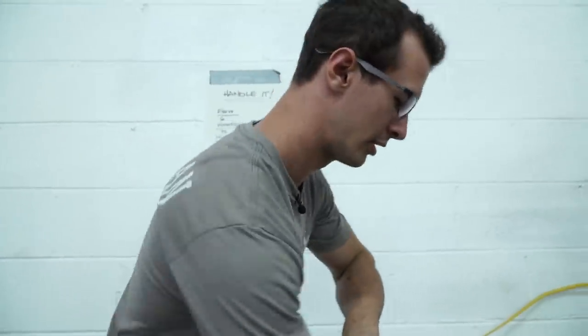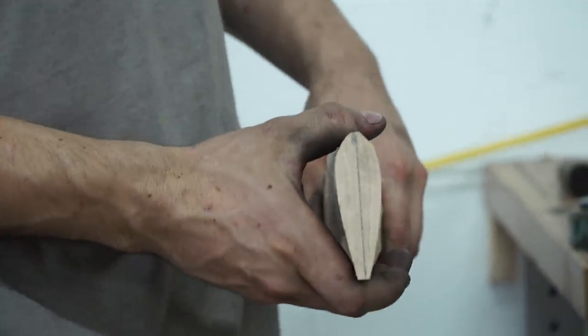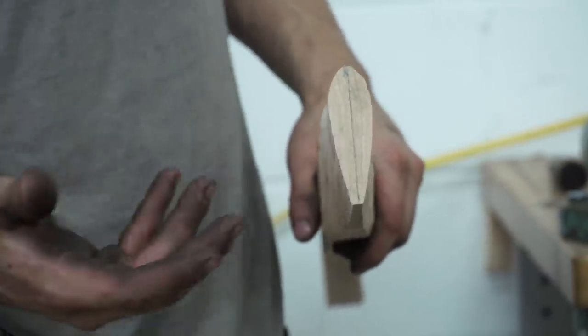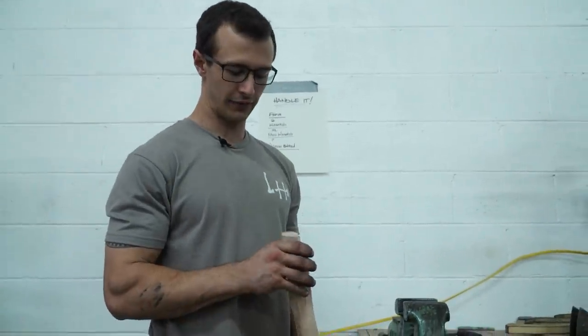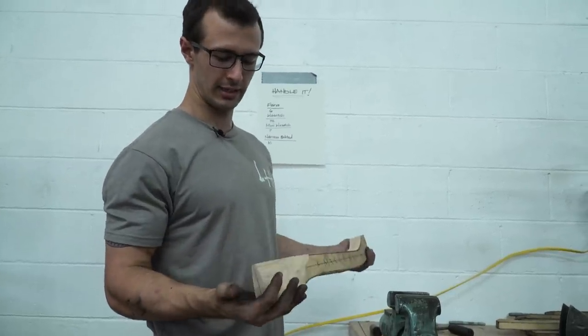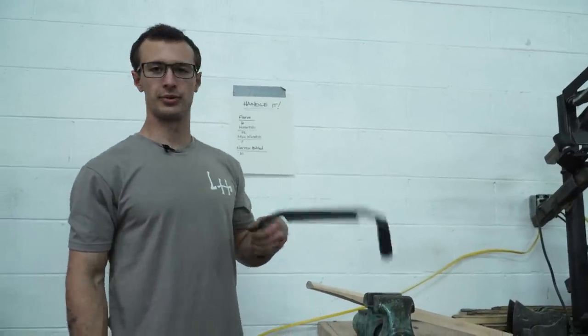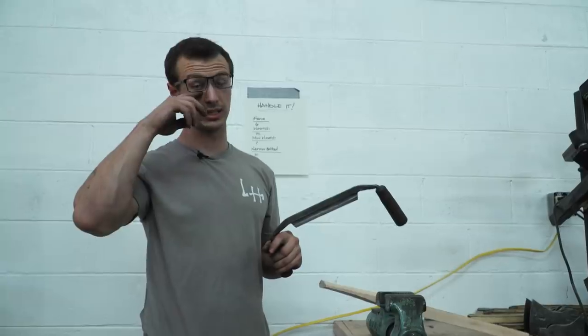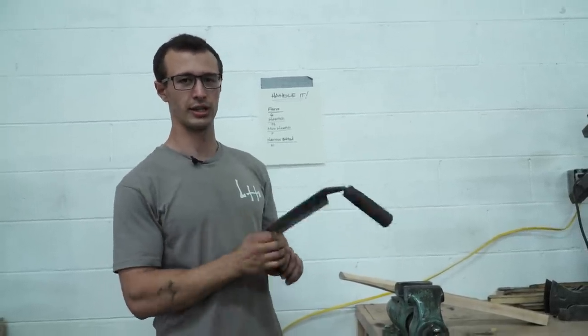That's it for roughing out the handle — it doesn't have to be exact, it's just rough shaping. I'll take the axe head and actually custom fit this to get a really nice fit. That roughing out takes about 30 seconds or less — such a fast way to do it with such a simple tool. There aren't many processes that still use hand tools where the hand tool is actually the best or fastest way to do it. This is one of those few instances where this tool is still on top.